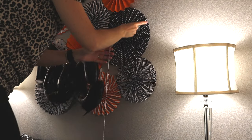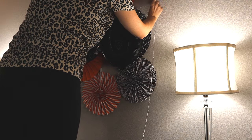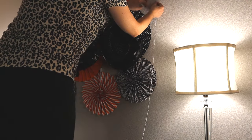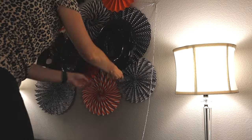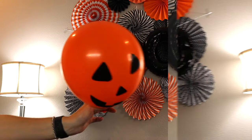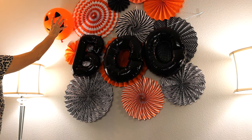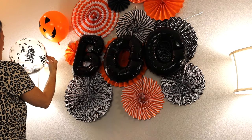Now I'm just going to hang up my little boo banner. I strung it on a piece of string and taped it up there — it stayed pretty good, didn't have any issues. Now I'm just going to start placing my balloons around. I did use double-sided tape and it did stick pretty well. Some of them I had to use pins for, but other than that it stayed pretty good.